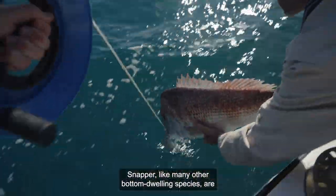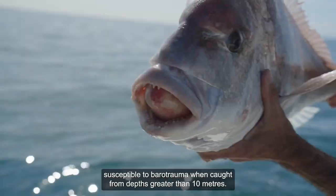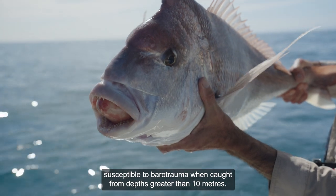Snapper, like many other bottom-dwelling species, are susceptible to barotrauma when caught from depths greater than 10 metres.